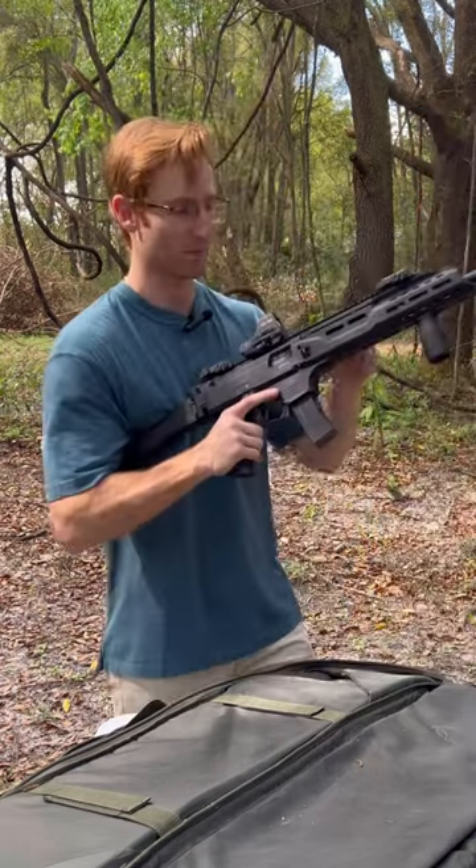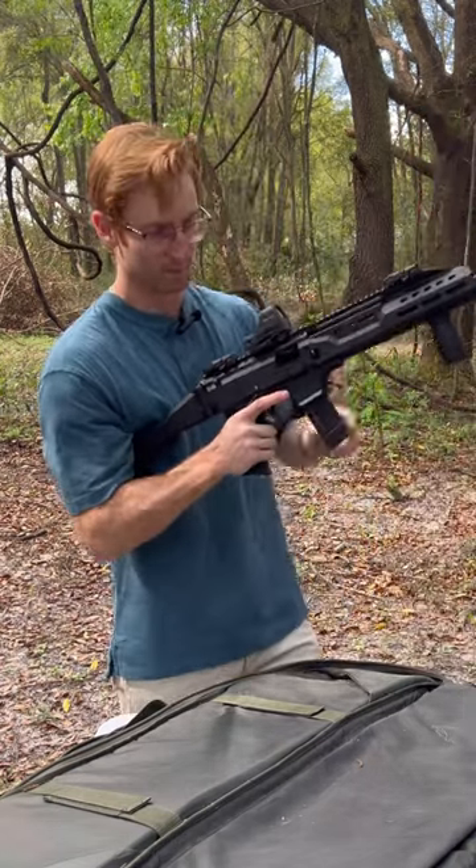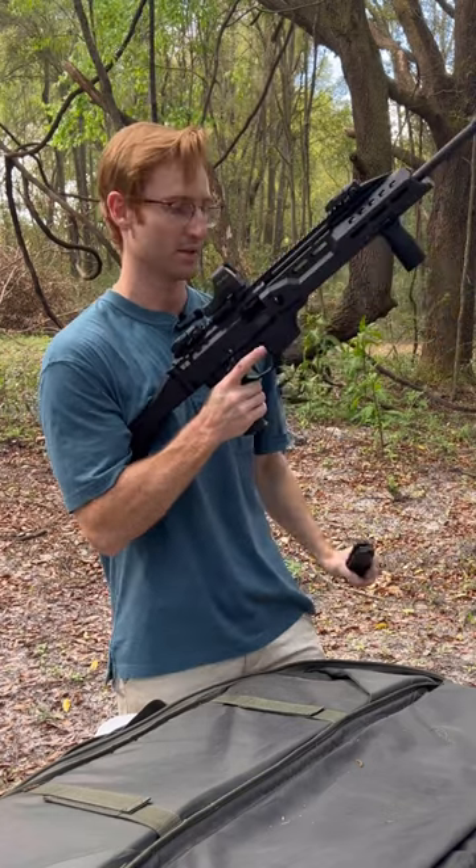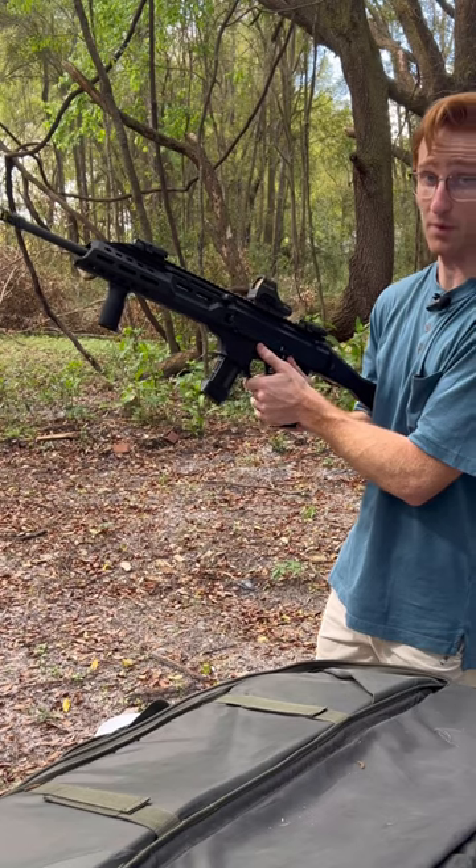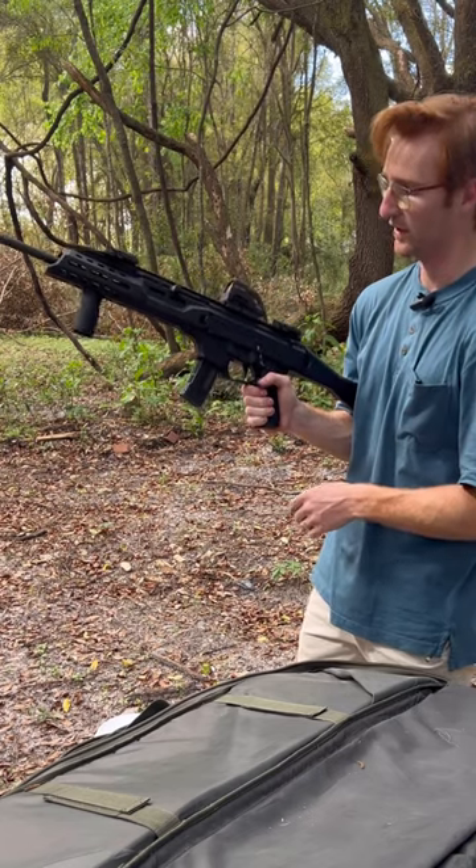With the Scorpion, you get a last round bolt hold open, so on your last round the bolt will lock back. You perform your reload, and then on this side, this is your mag release or your bolt release right here — just press it and send your bolt home.